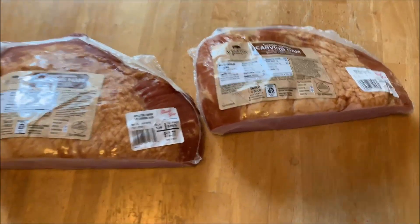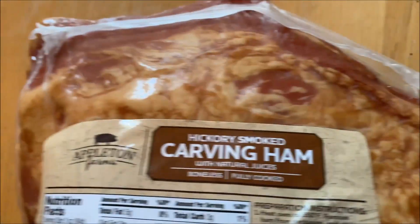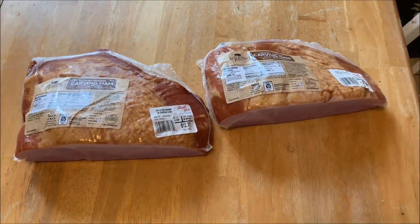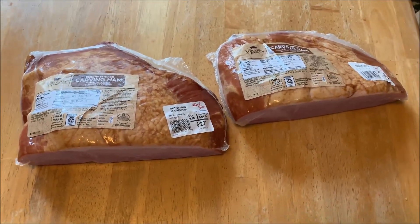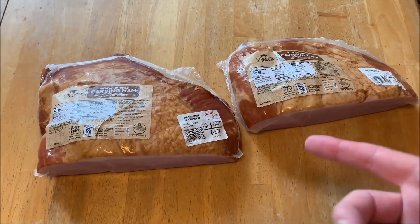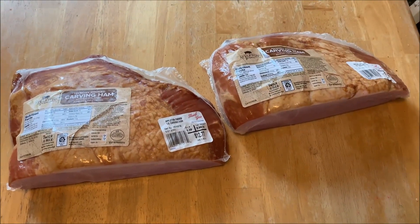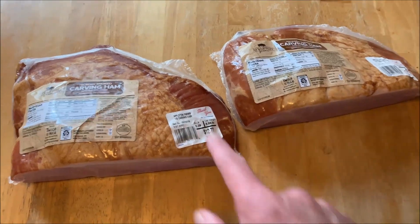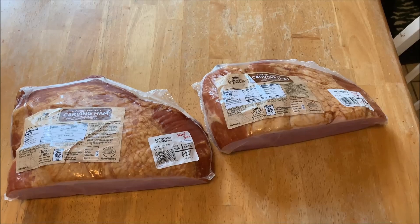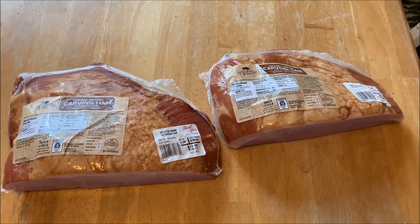All right everybody, welcome back. We got some hickory smoked carbon hams here — already smoked, already been cooked. We're just going to throw them on the pit boss, get them heated up, add a little extra flavor, spice them up a little bit. Hit that subscribe button if you want while you're watching. That one's 3.29 pounds. Let's get these things ready to go on the pit boss.